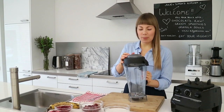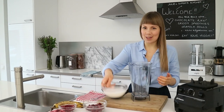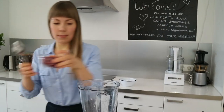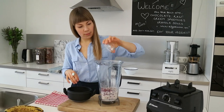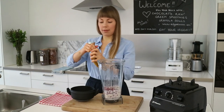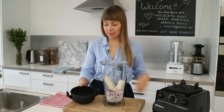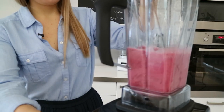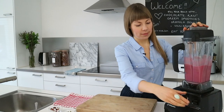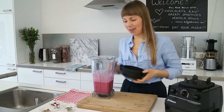This smoothie literally takes less than one minute to prepare. All you need to do is combine all your ingredients in the blender and blend until smooth. Such a gorgeous pink color.